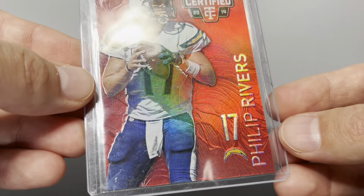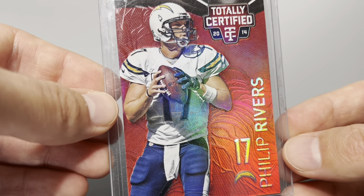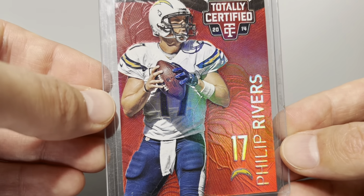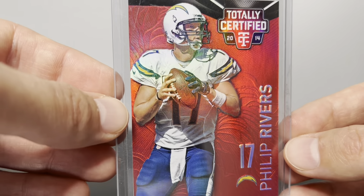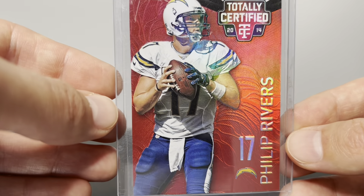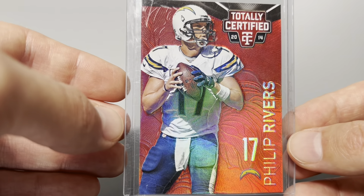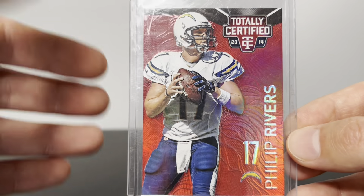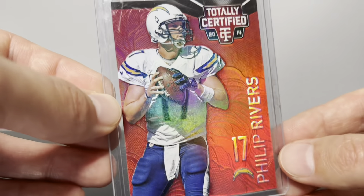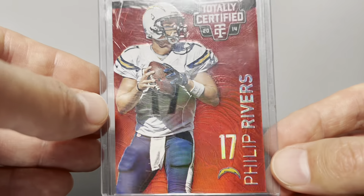It really wasn't a great product overall — there are a lot of non-serial-numbered autographs, sticker autographs, and a lot of non-serial-numbered one-color patches. But these mirrors have really become the cards that people want out of the product. I've watched a lot of box breaks and seen guys rip open cases and hit maybe one or two mirrors if they're lucky — really hard to hit. For me personally it's not worth the gamble of paying that much money to open it, so I just kind of buy them as singles.